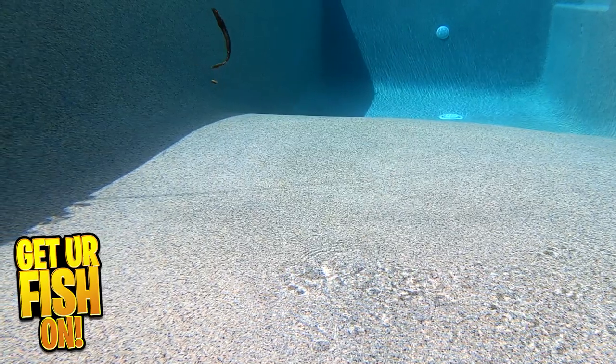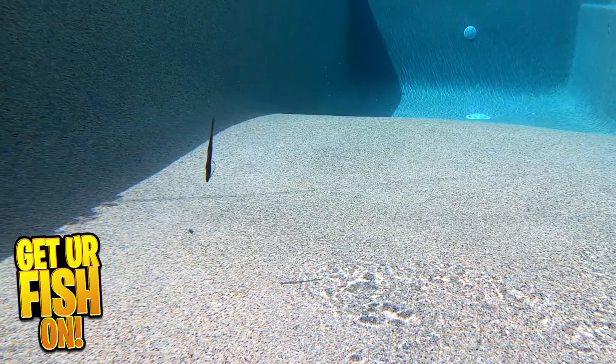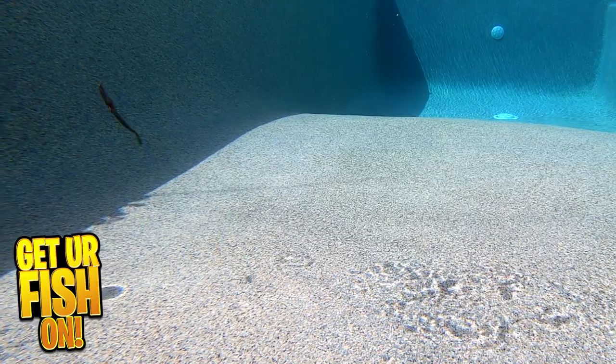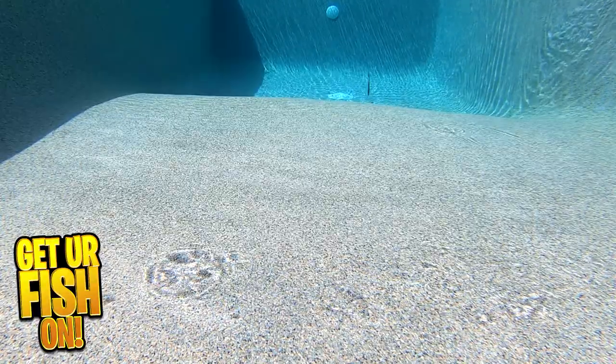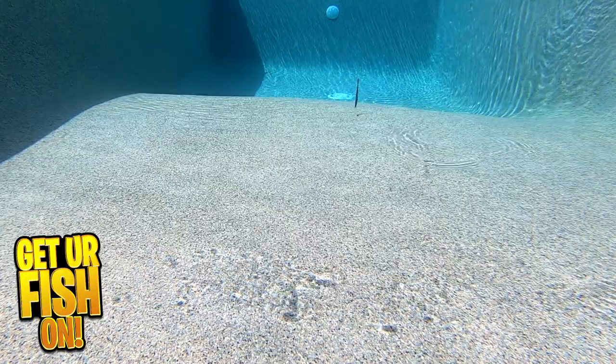These worms have holes that allow you to put rattles, weights, and additional scents inside of them. They have their own proprietary super tough plastic which makes the worm float, and it's crazy durable.